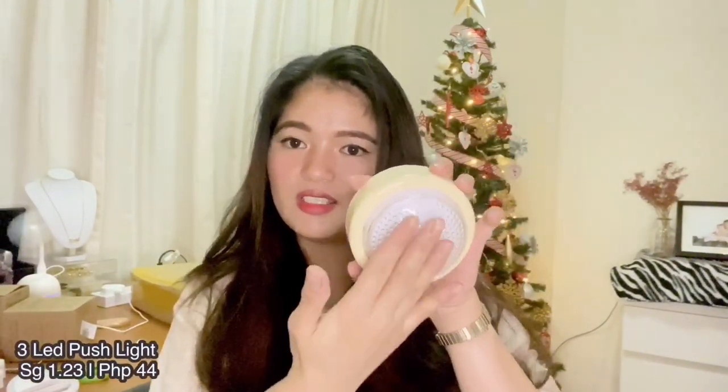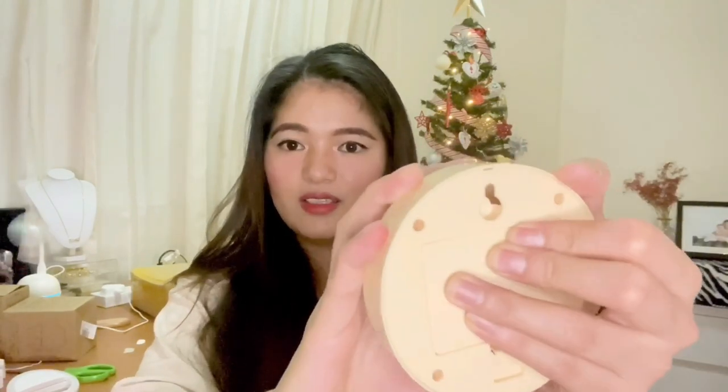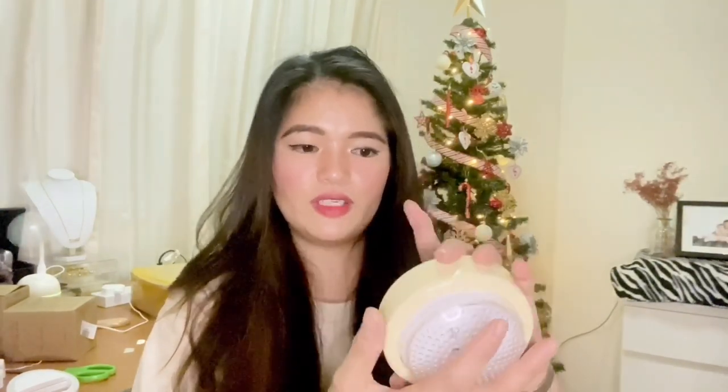I also bought this small hook light. You just press the button in the middle and it lights up. You can hang it anywhere you need a light source — it has a hook. This is useful for emergency purposes or brownouts. Its battery is full A. You just hook it wherever you need it and press the button.